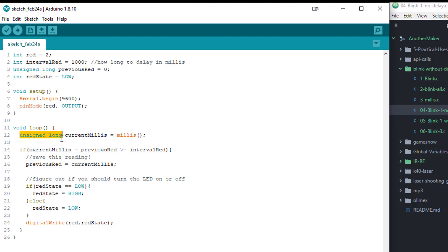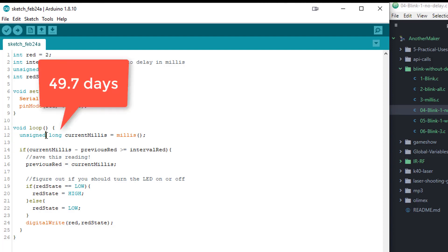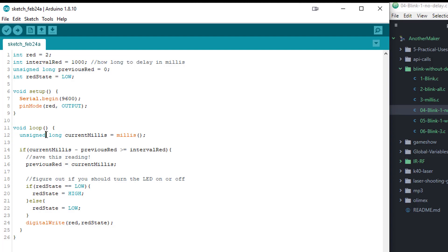In the loop, we create an unsigned long variable — that's the type that can count up to basically 47 days. Making it unsigned allows us to count twice as high as signed, and more importantly, it makes it impossible to get a negative number, which helps the math still work when millis() rolls over at 49.7 days. Every single time we go through the loop, we're reading current millis — 5000, 10000, 11001.